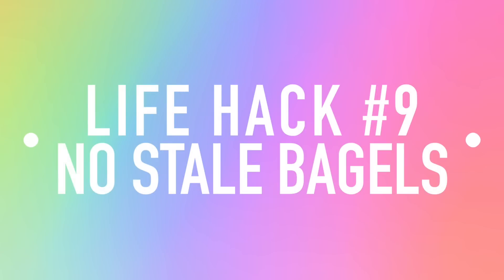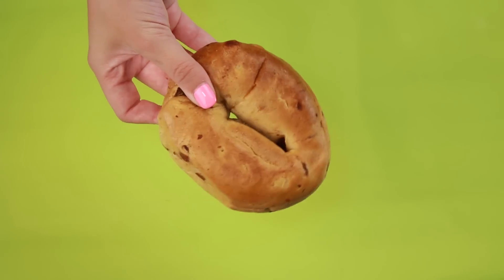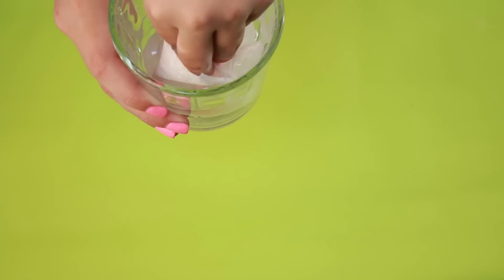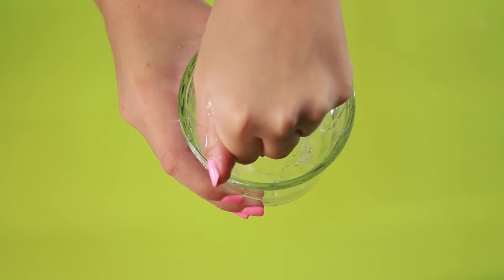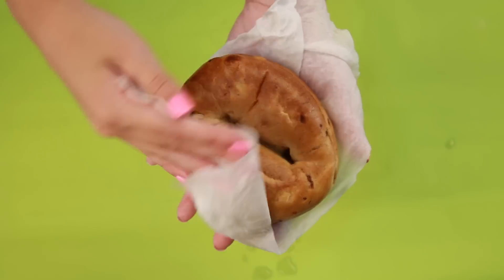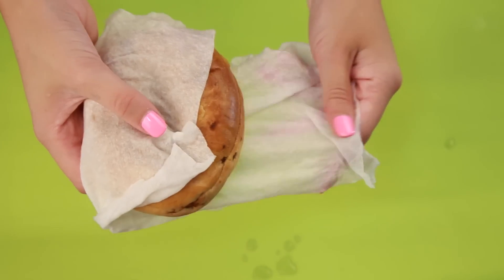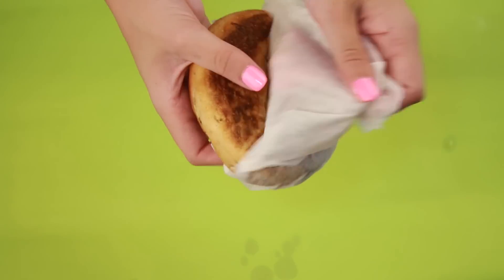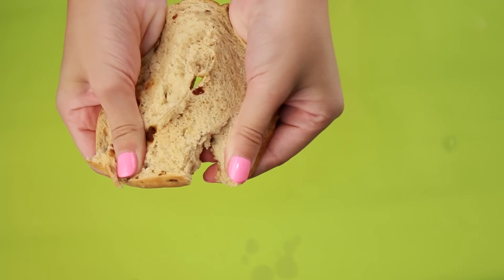This life hack helps with stale bagels or bread to make them fresh again. Take a paper towel, drench it in water, then wring it out so it's damp but not dripping, and wrap the bagel with the damp paper towel. Microwave it for 20 seconds, then unwrap it, and you'll have a perfectly fresh-tasting bagel.